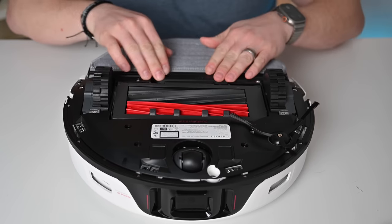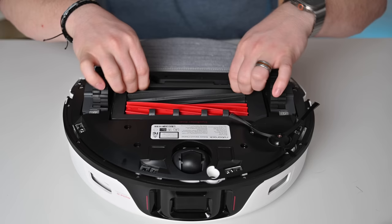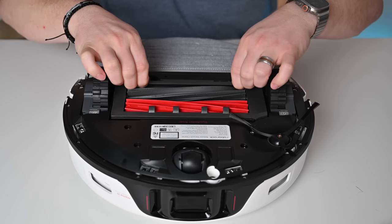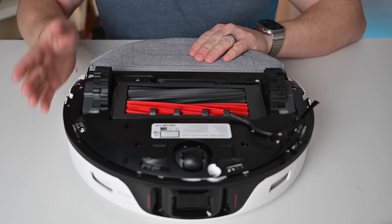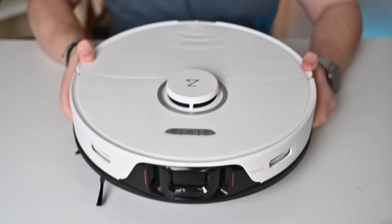Speaking of suction power, this does have 6,000 pascals of suction, which is up from 5,100 in the S7 Max V Ultra. Finally, the roller brush here can actually lift up and down, so in mop-only mode it'll lift up those rollers so they don't get in the way.